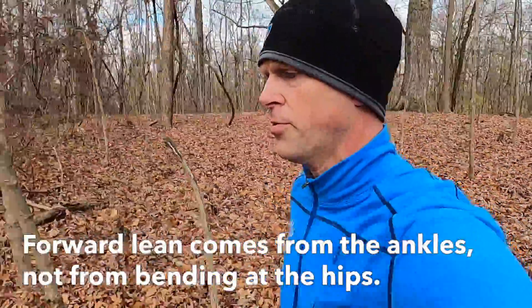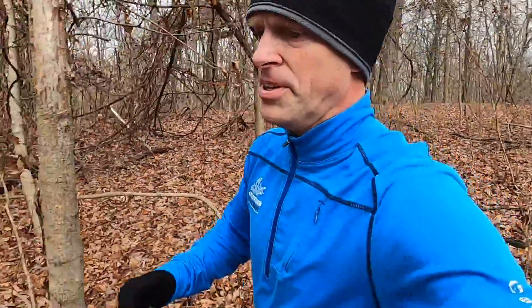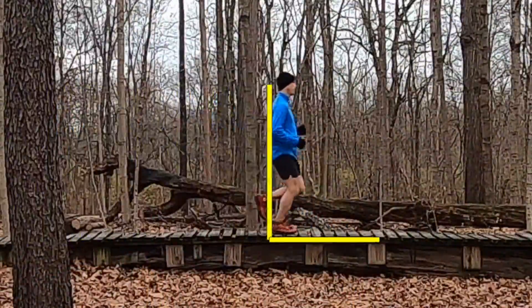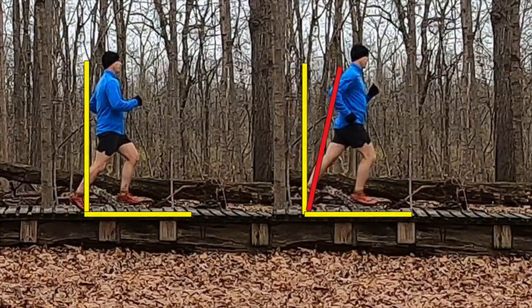The first thing I want you to think about is having a slight forward lean of the trunk when you run. Our torso isn't really straight up and down — we call that the backseat driver. It's just not as efficient to propel us forward.